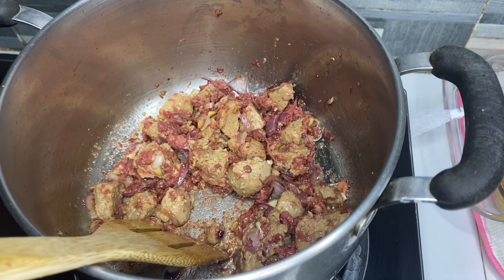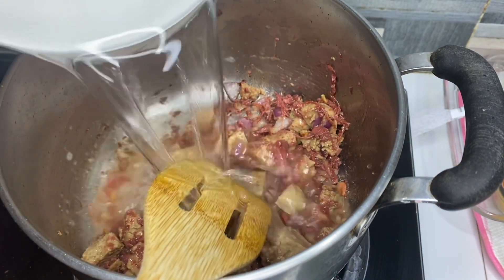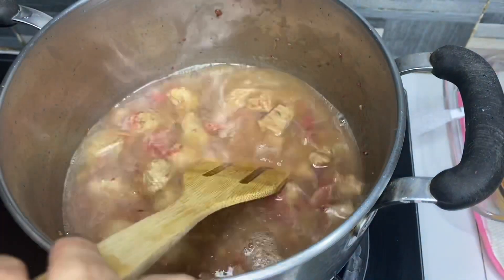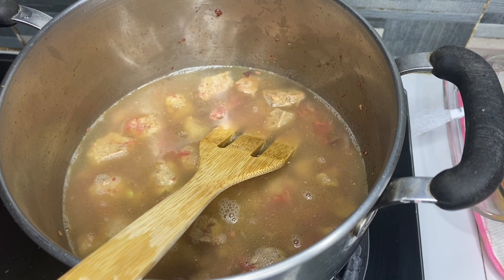Next po natin is water. Water po, mapapakulong muna tayo. Pag-in natin, tapusin na ang apoy.